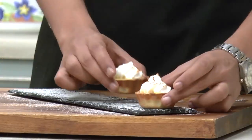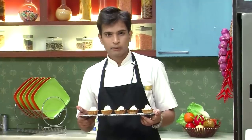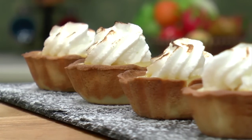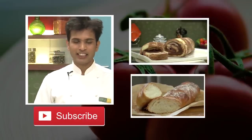Now let's quickly plate this. I have a lovely plate on which I'm going to dust some icing sugar and place this lovely tart — and this one is for me! Here you go — a lovely lemon curd meringue tart is ready. It looks delicious and is very impressive to present, so do give it a try. If you like the videos we share on YouTube, do subscribe to our YouTube channel.